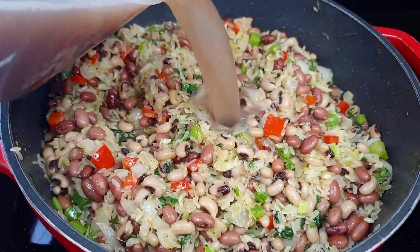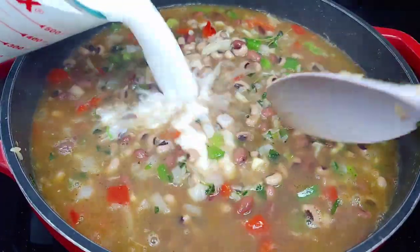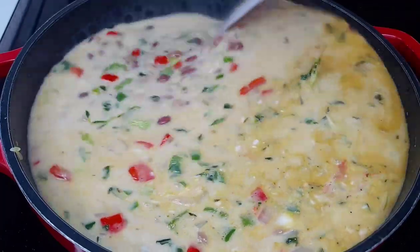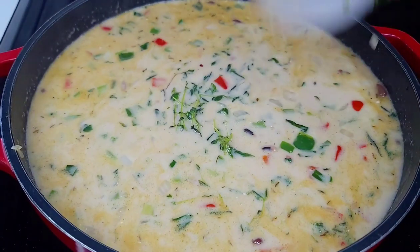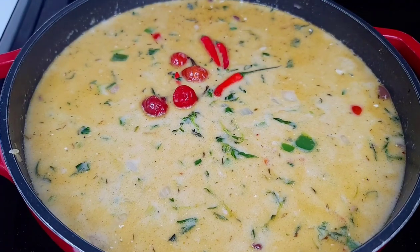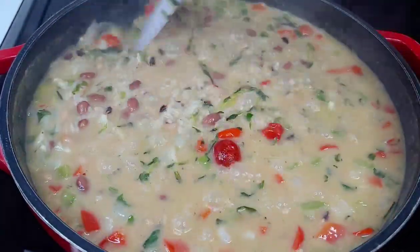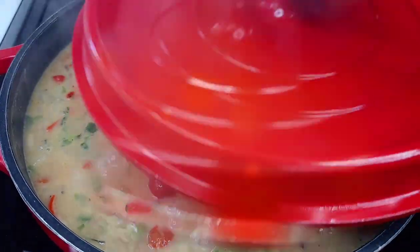Add some of that peas broth — make sure you save it when the peas are done boiling. Also add the coconut milk, give it a good stir, and add the hot peppers. Cover and allow it to simmer on medium-low heat until most of the liquid evaporates, stirring every now and then to make sure nothing is burning and everything is cooking evenly.